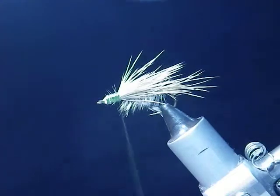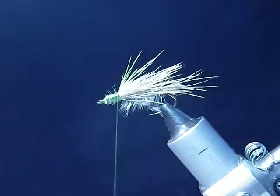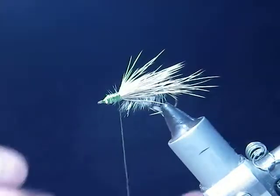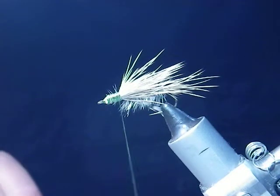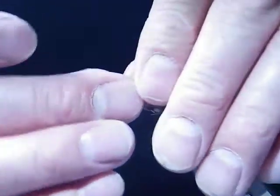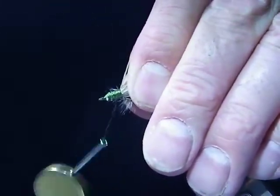You can use that for the head, but what we'll do now is use the size 8 wing. The way I've designed these wings is that there's a left and a right, just like a real insect, because I designed it off of the actual insect. So all you do is pull it off. I'll do the back wing first, towards me, and just tie that in.